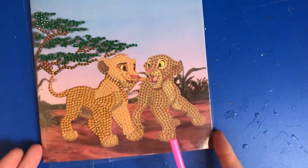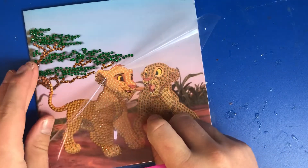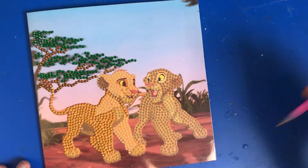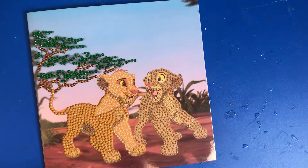Hi guys, welcome back to diamond paintings with me, your host Mike. We're going to be doing a little bit more on Simba here today, probably for another 20 minutes or so.